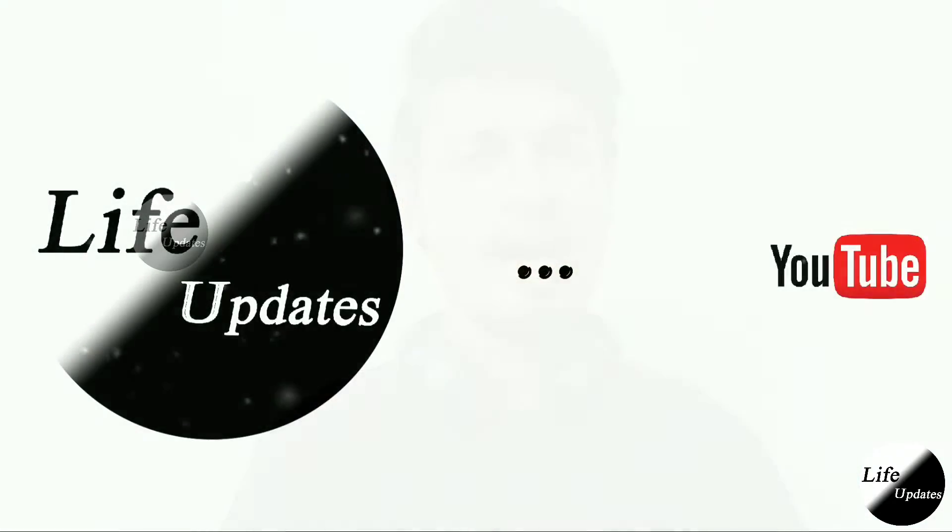What's up YouTube! Welcome back! Now the witness is SMM!